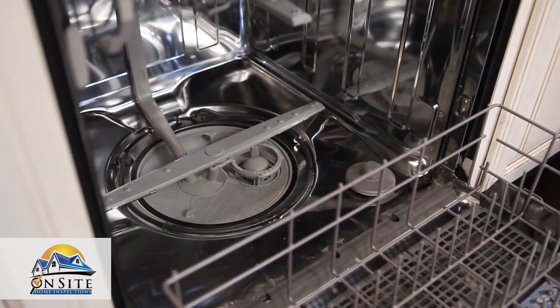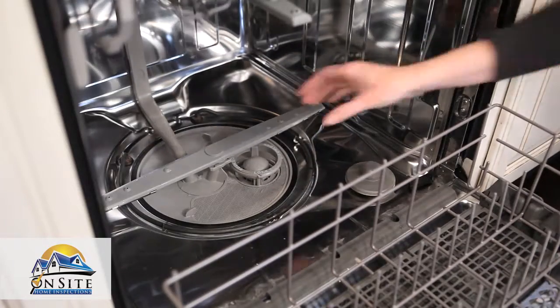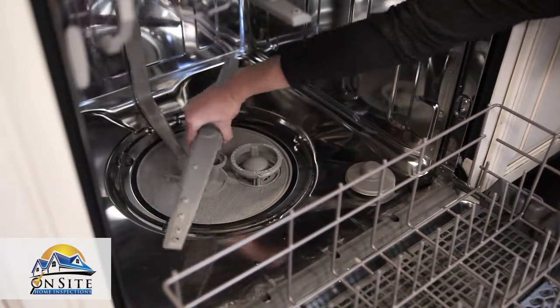The arms inside the dishwasher spray water throughout the wash and rinse cycles. If there are clogs in those arms, then your dishes won't get a full wash or rinse. Some types of dishwashers allow for easy removal of the arms.